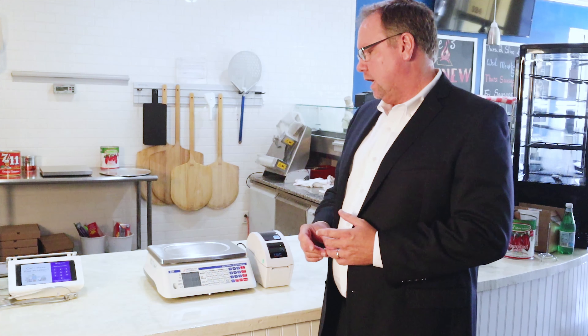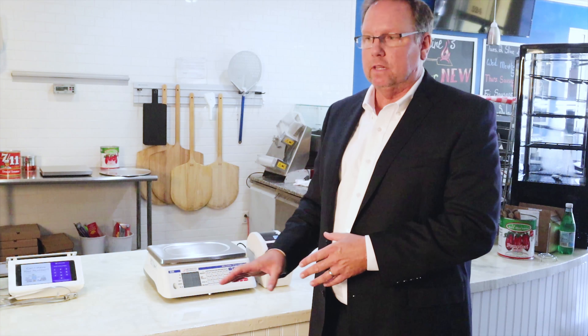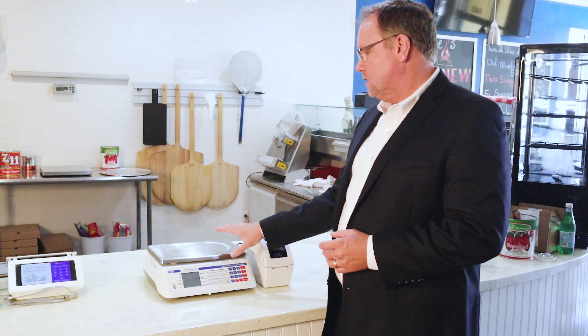Our D30 Digital Price Computing Scale is just a great all-around scale — NTEP approved, legal for trade, and one of our most popular scales. We have a D-series lineup including the DM15 (15 pound), D30, D15, and D60, covering anywhere from 15 pounds all the way up to 60 pounds, but the D30 is our most popular.